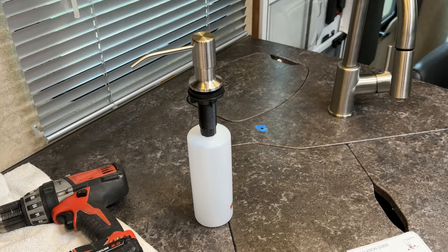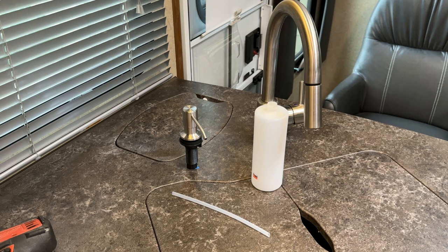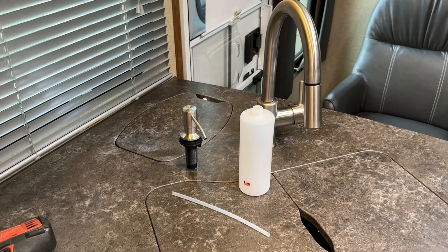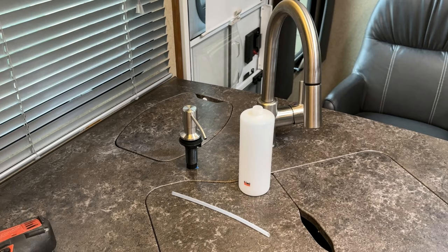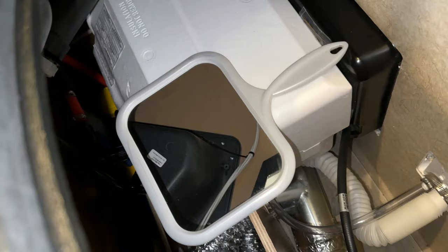I've decided to go with this location because it's best for reaching over to put soap on my hands, it's out of the way, and it'll be easy to remove and refill with soap. There are things you need to watch for — under here you've got to watch for wires because we're going to be drilling a hole. I'm going to remove this garbage can and take you under to show you where it'll come out on the other side.